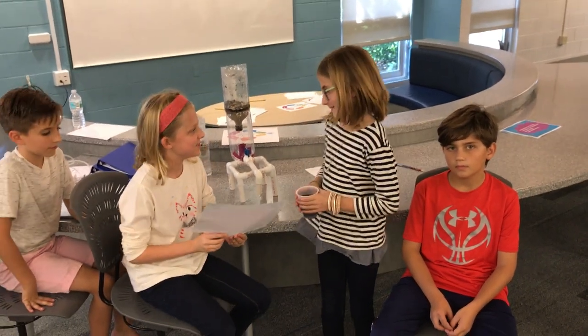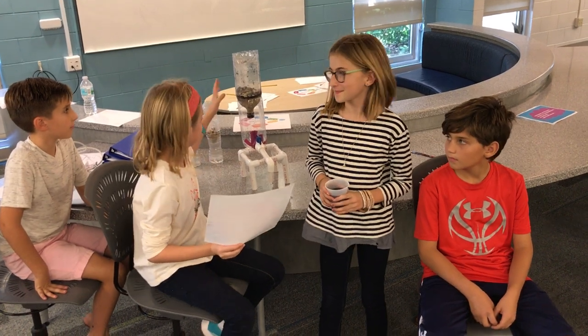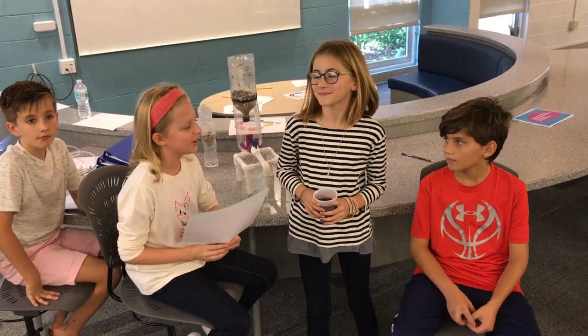The problem we chose is water pollution. Our idea to solve this problem is to build a bunch of water filters to filter out the water.